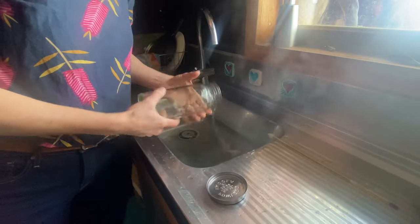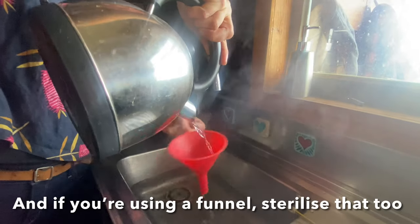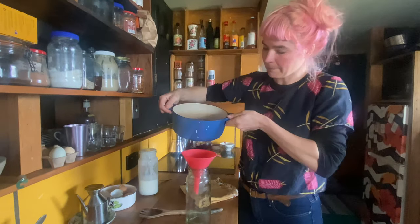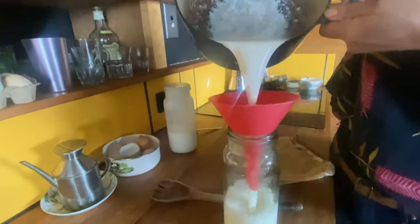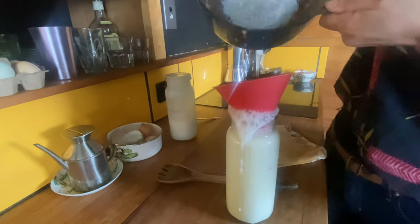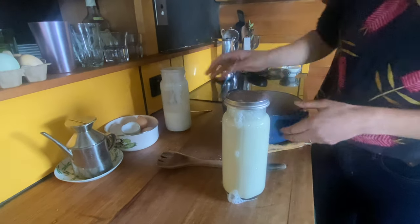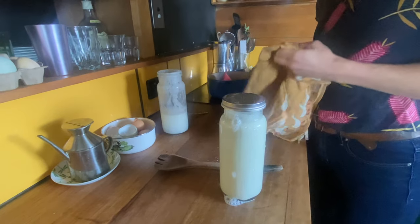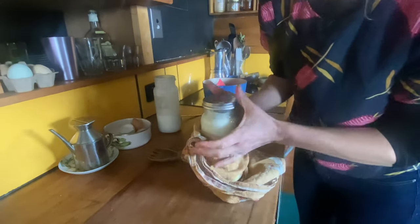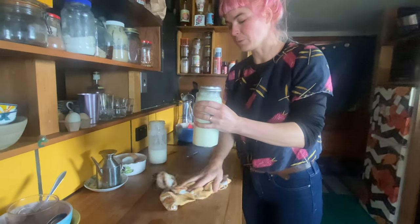This is what I'll be pouring the warm milk into. Simply pour the milk in, pop a lid on. Now what we do is put it in what we call a hot box, overnight or for 8 to 12 hours.